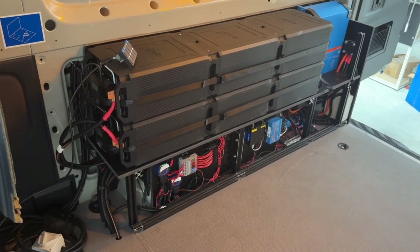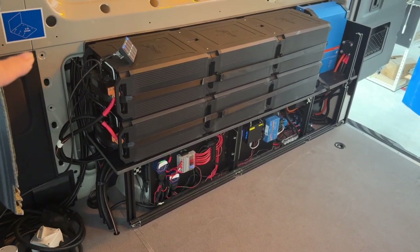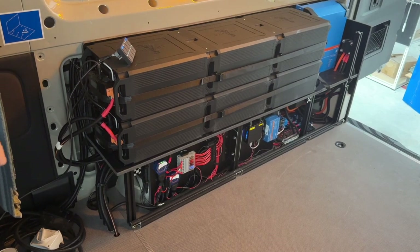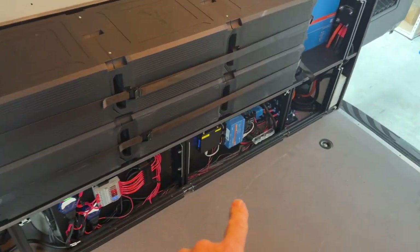So we've got a total in here of six batteries that are roughly the equivalent to about 1,000 amp hours at 12 volt, and a 5,000 watt inverter at the back.